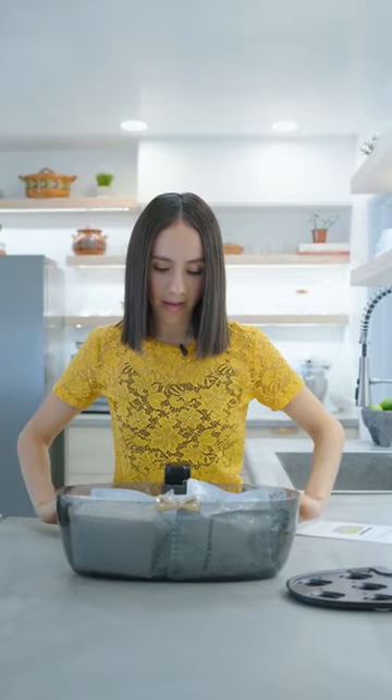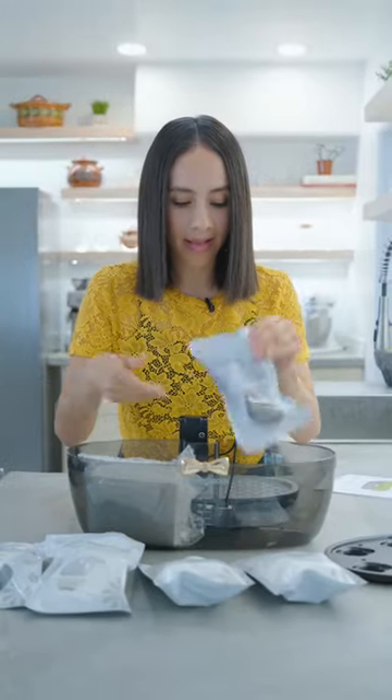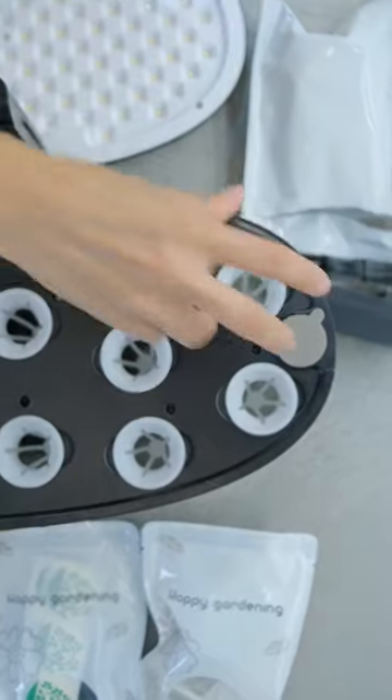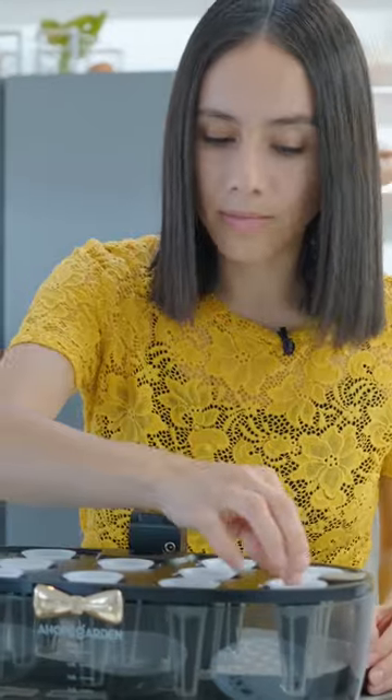So I'm excited for this. It looks like it comes with everything it needs to just get started. I just have to put water in here and let it do its own thing. I'm excited because it looks like I don't have to do anything — it just does it on its own.